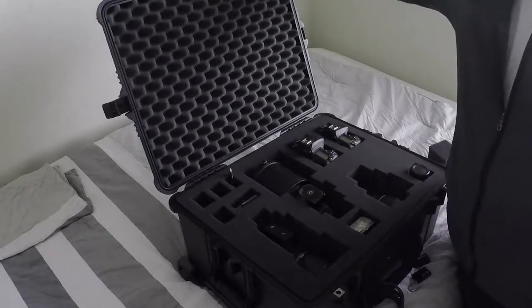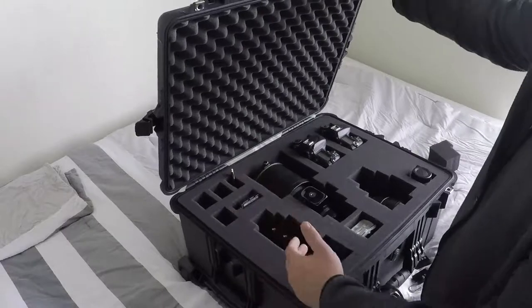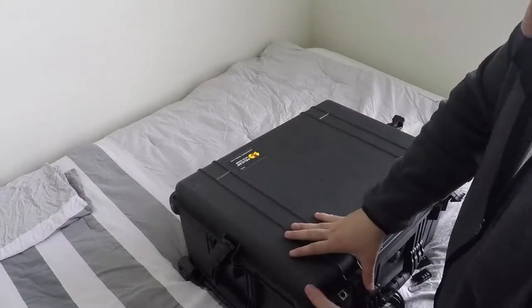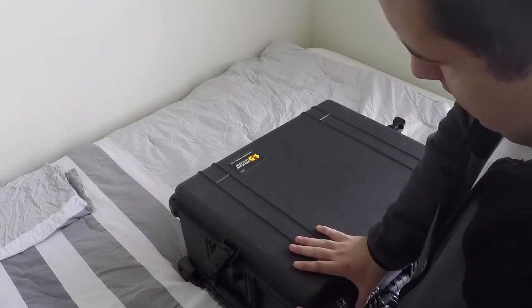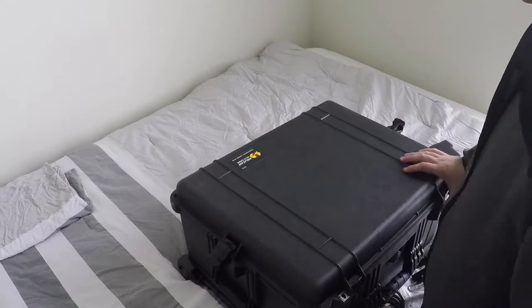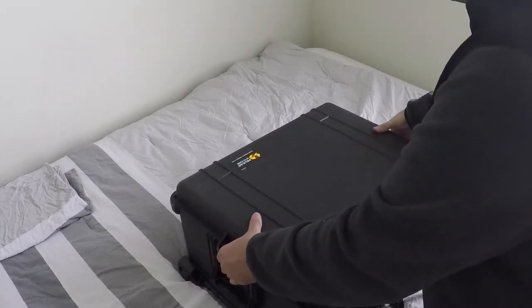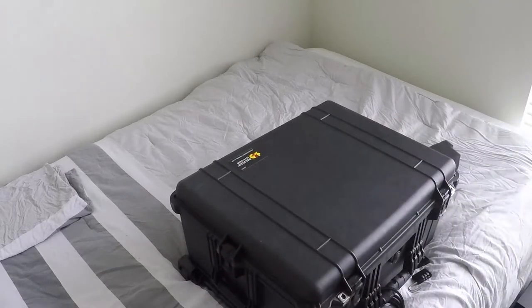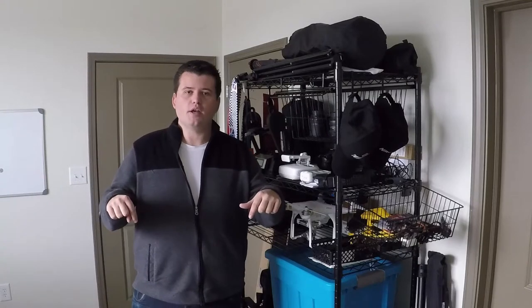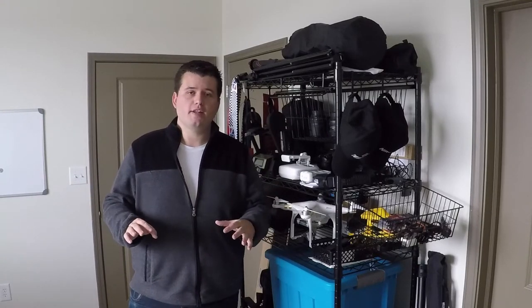I'm going to do another post soon, less about what's in the box and more about the features and specs of the box — there's really too much to include in this one. It's a really awesome case; I absolutely love it. I bought it a few months ago and I'm so glad I did — definitely well worth the price. Well, that's what's in my bag. Thanks for watching. Comment below with any questions, and be sure to subscribe for many more photography videos to come.